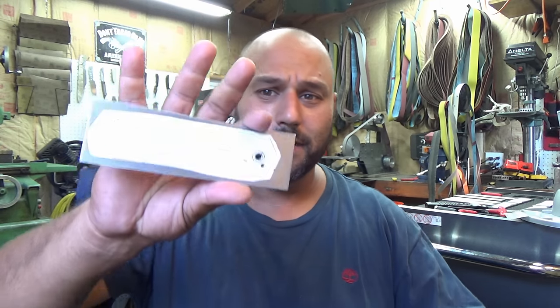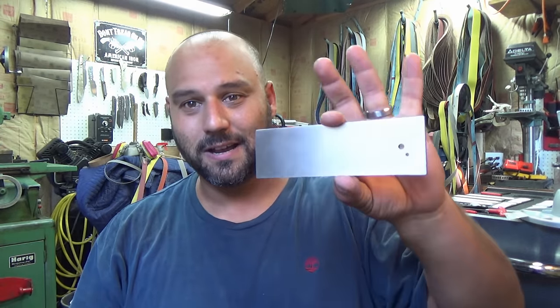What's up guys? Mike here from EcomKnives and we're going to continue on with the folder series. I know you guys are dying to get going with it, so here we go.